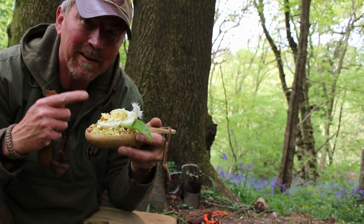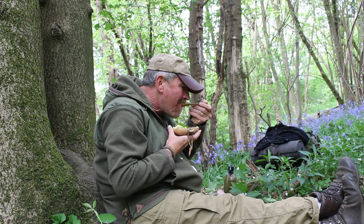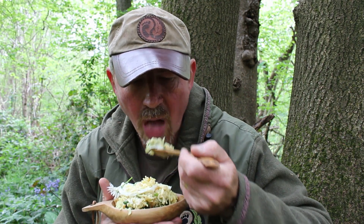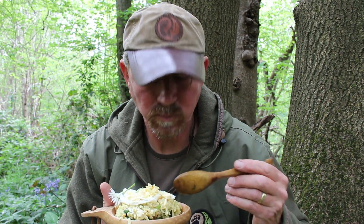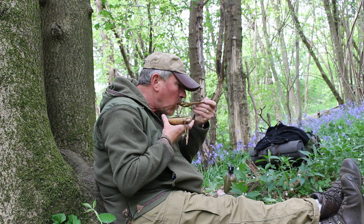So there you go — quick, simple, and good enough to eat, and that's exactly what I'm going to do. Absolutely delicious — quick, simple, with a lovely hit of spring, with a nice bit of heat in there as well. Well worth the effort.